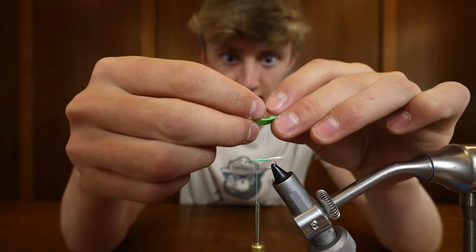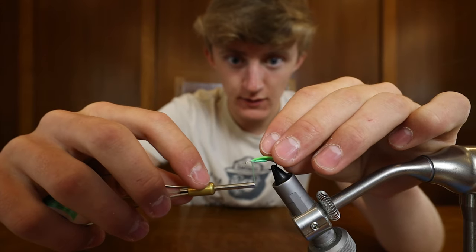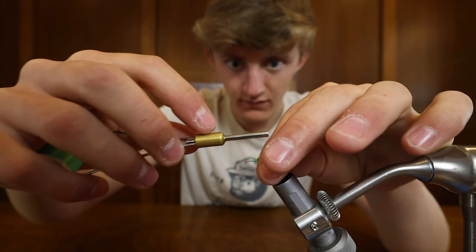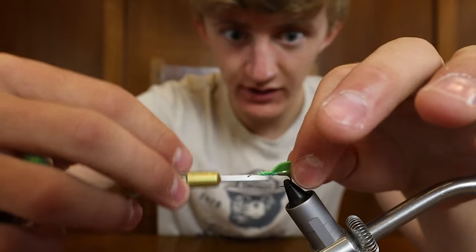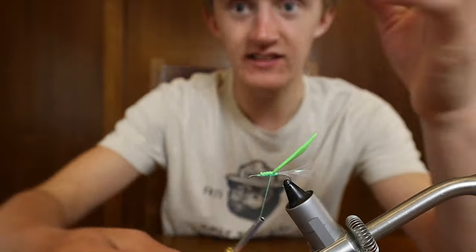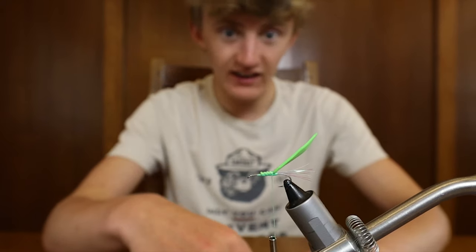Now we are gonna tie them on — I'll do the top one first. The reason we use this thin foam is because if you use bulkier foam like you would use for a bass fly or pike fly, that is gonna make your fly super big and it'll make it tough for the bluegill to get it in their mouth.